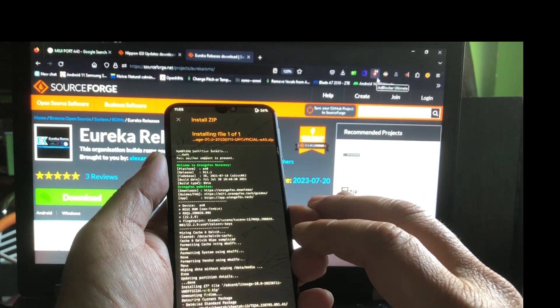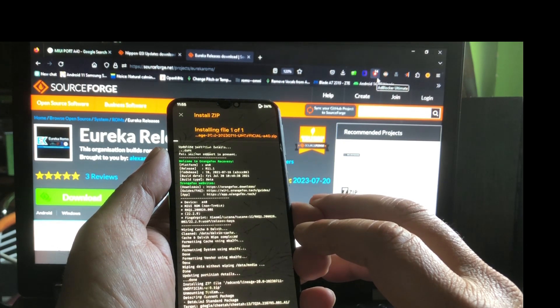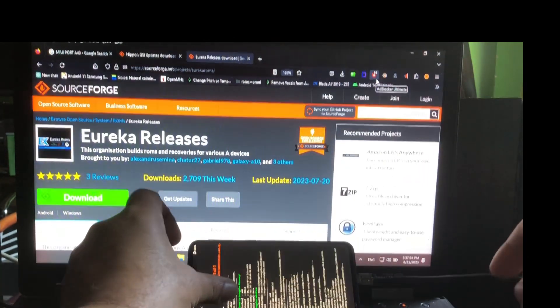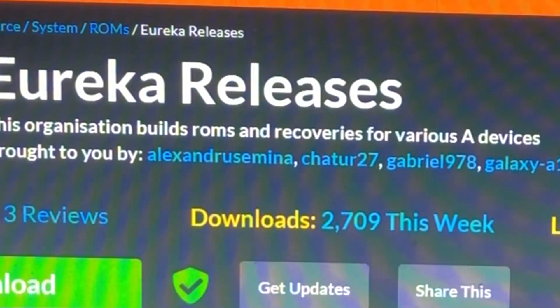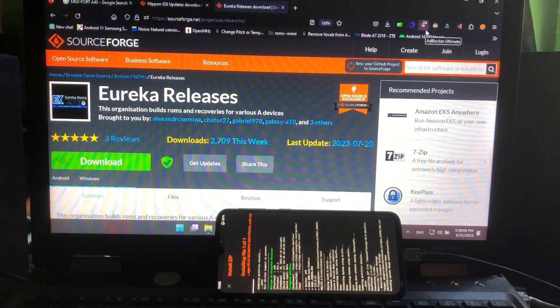Yes, it's installing! Patching system image unconditionally. I'm going for Lineage because you can say Lineage is like the difference between your mother and your father - your mom will be more forgiving. If your ROM is not booting, Lineage OS will be more forgiving. Lineage is the right choice here.